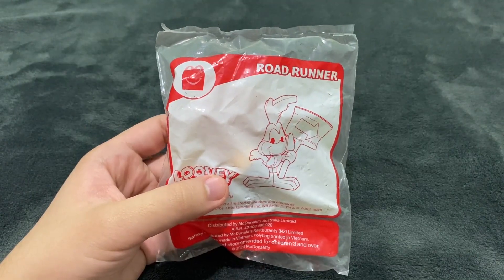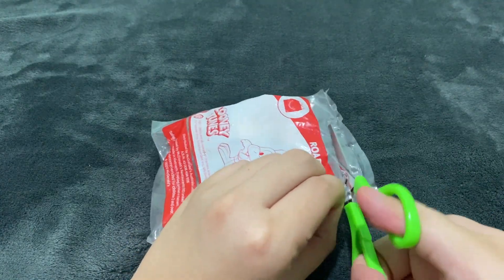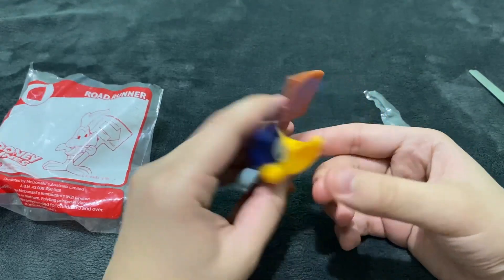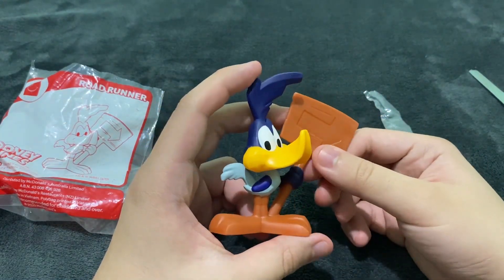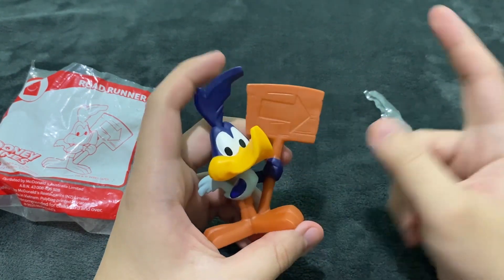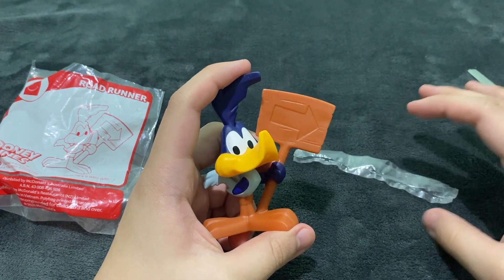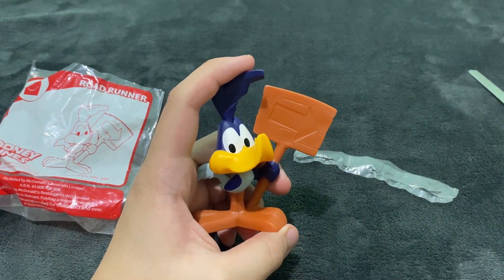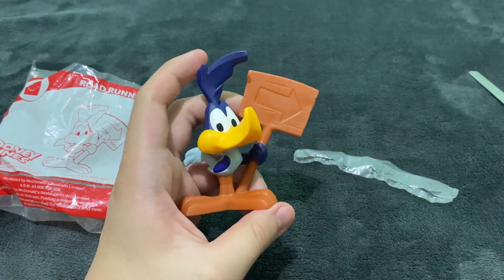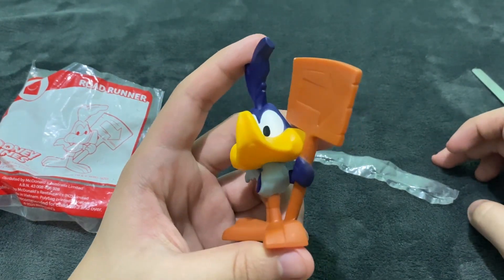The next one is the Road Runner, so let's open the Road Runner. And there you go, there's the Road Runner — he's holding an arrow which points to the right. If you've seen the classic Wile E. Coyote and Road Runner cartoons, you know the reference here. It's like he is tricking Wile E. Coyote.